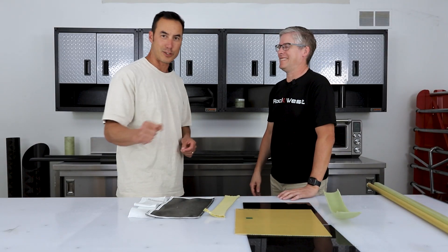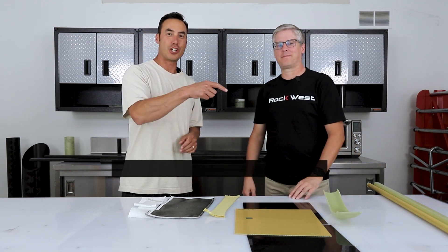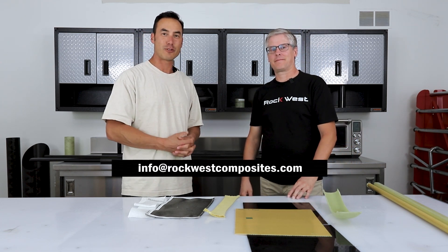Sharp scissors are the key — no dull scissors. If you have any other questions, feel free to email John or me. Until next time, have a great one.